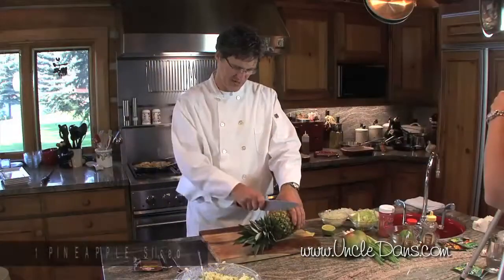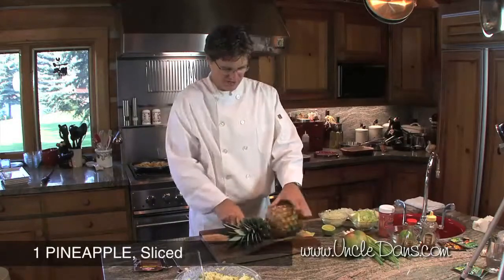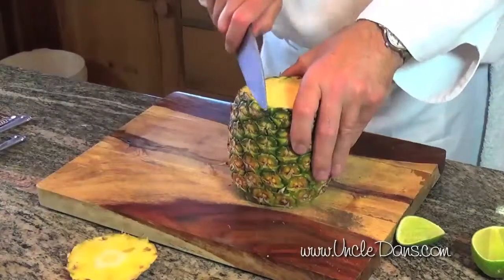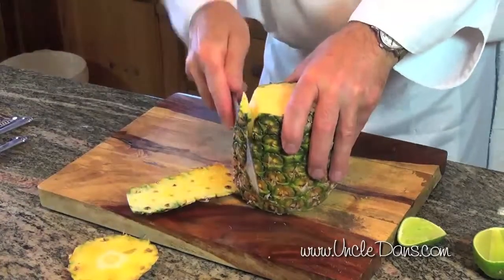We're gonna take the fresh pineapple, peel it, wedge it, season it with the chipotle dressing mix, and then caramelize it in the frying pan.